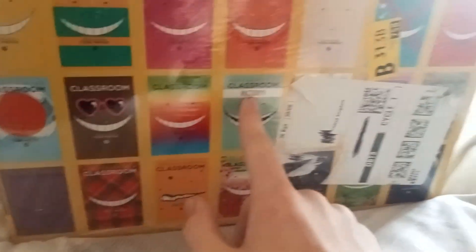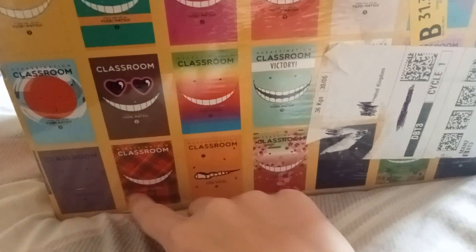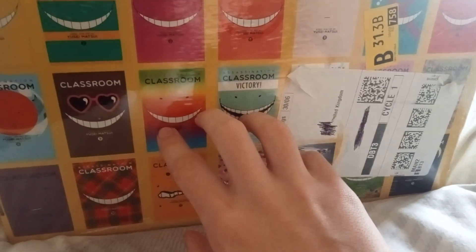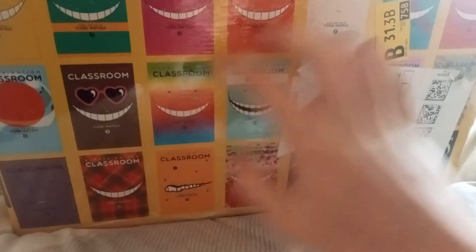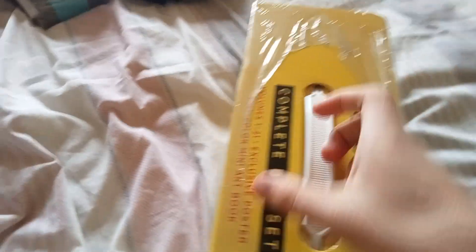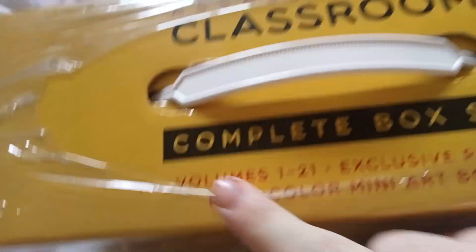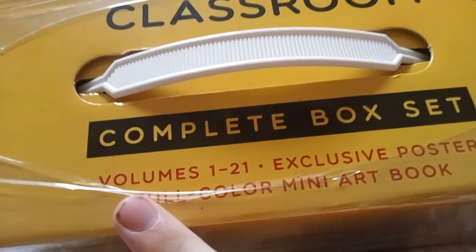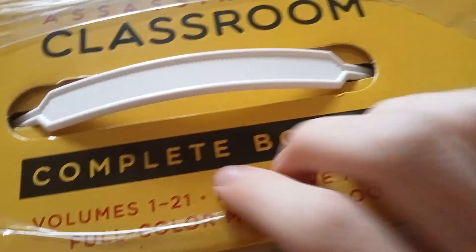...all 21 manga volumes of Assassination Classroom are in this box. Up here we have a handle, and it says 'Assassination Classroom complete box set, volumes 1 to 21, exclusive poster, full colour mini art book.' I love art books so I was excited to unbox this.